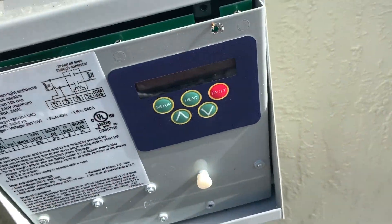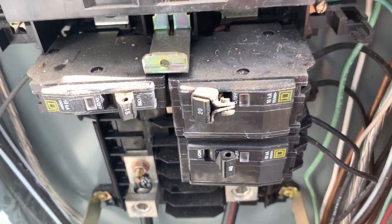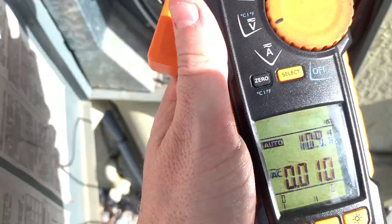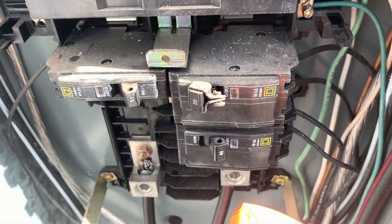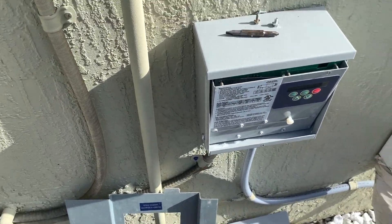For safety's sake, we always shut off the breaker, but before we actually start touching anything, we check to a known voltage source. I'm going to check from one leg to ground to make sure that my meter reads it, then check from leg to leg and leg to ground to make sure the power's off before we start disconnecting and installing our buck and boost transformer.